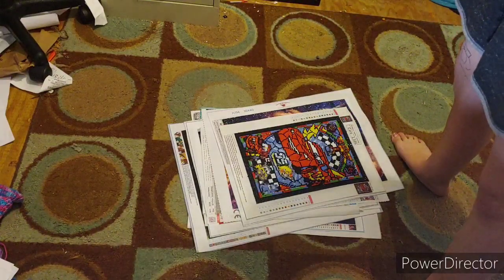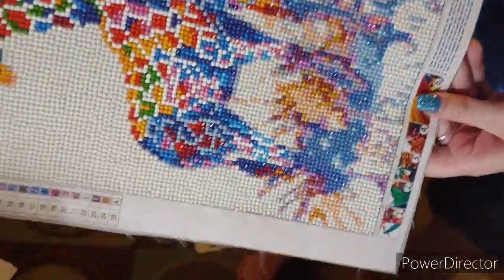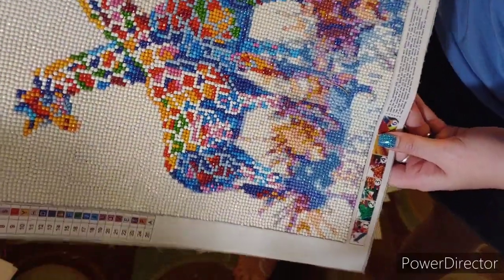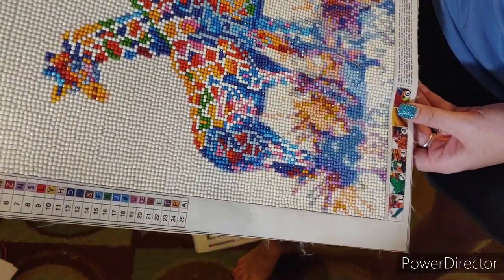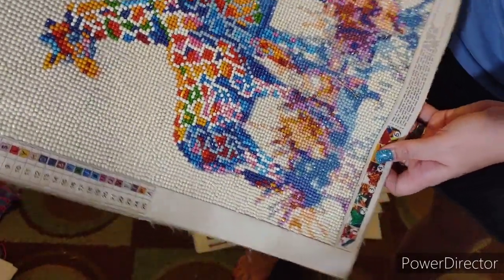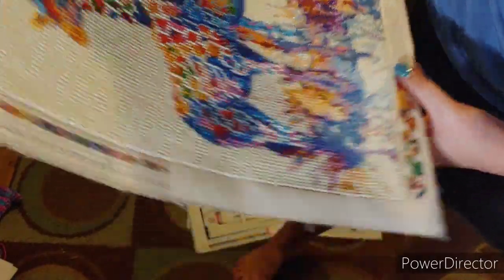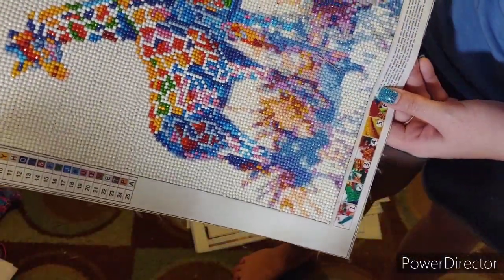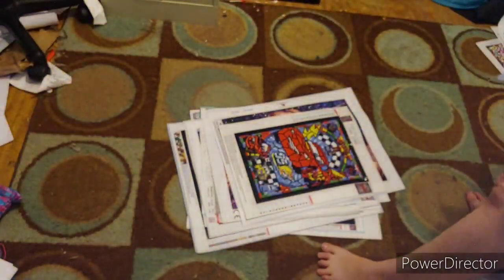This is one of the first ones I did. It is two colorful giraffes. I think this was from Peggy by. I had a lot of issues with the white down here because they wouldn't stick. It's a 30 by 40 and it has 25 colors. It's a round and it's very sparkly.